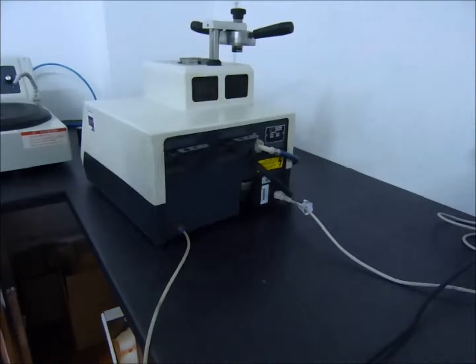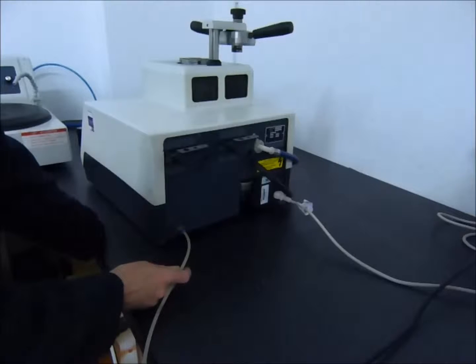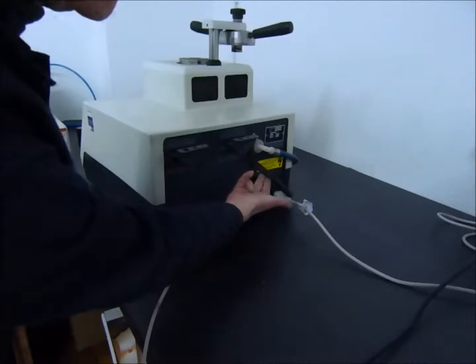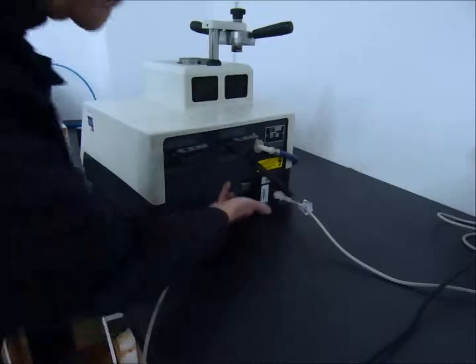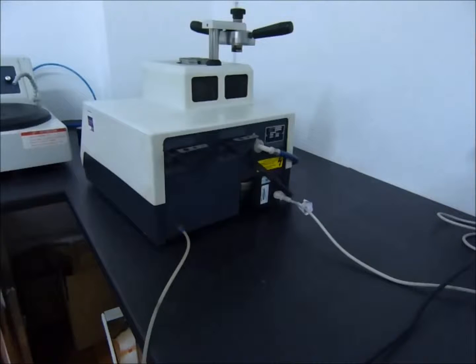A quick explanation of what's behind the machine and the connections to be made. Here we have the airline connection, between 80–90 psi or five and a half to six bar. The water inlet, the water drain, and the electrical connection.